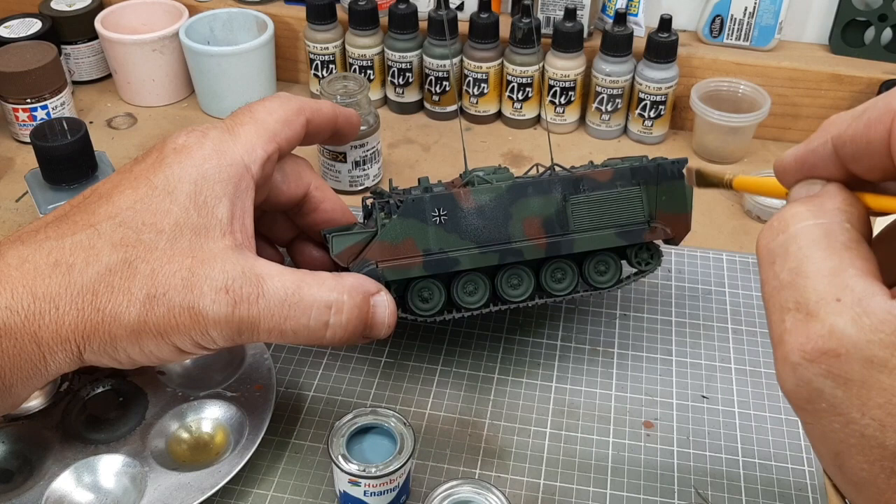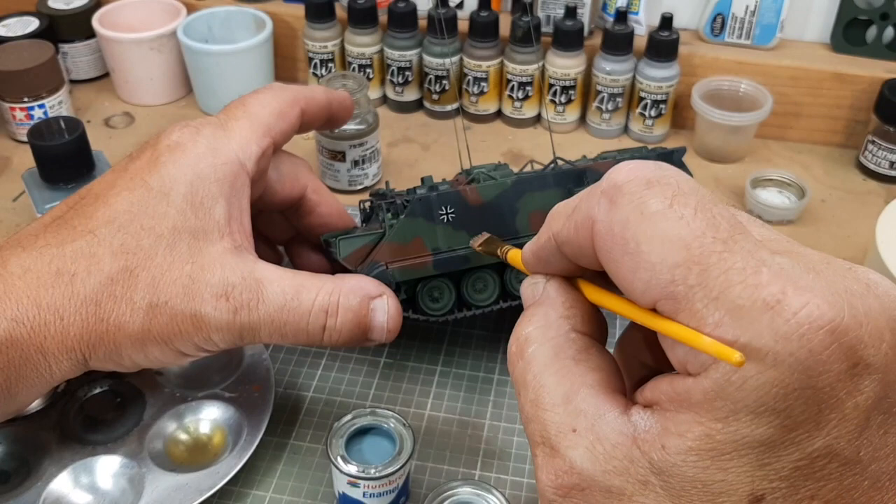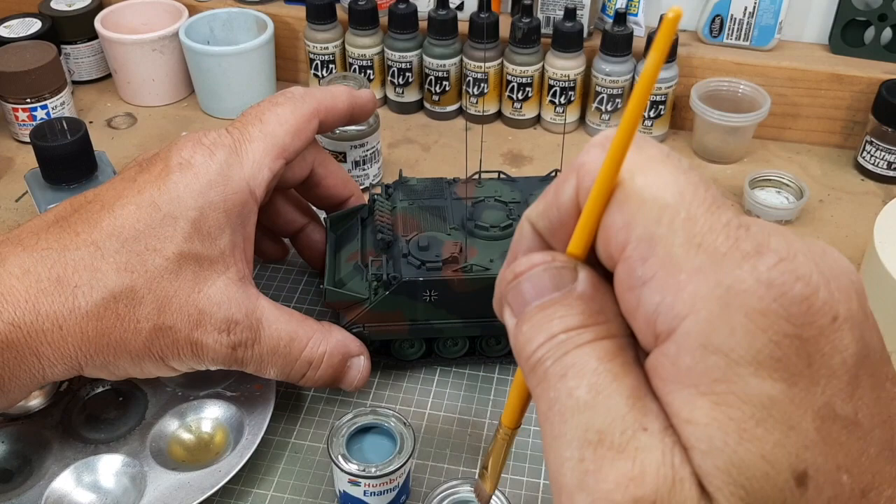I'll take a wider brush, put a little bit of enamel on, and then pull it down and spread it so you get that water streak look. I showed this technique in other videos, but it's by far one of the neatest effects if you do it right. When it's wet it doesn't necessarily show as much, but as it dries it really does bring it out. If you look at vehicles in the wintertime parked on the side of the road, you'll see this water-stained look.